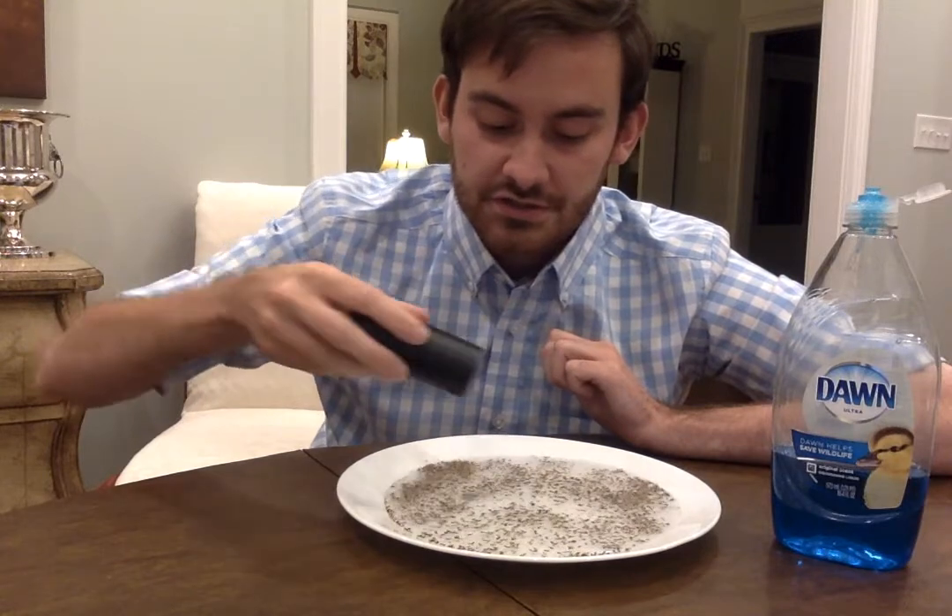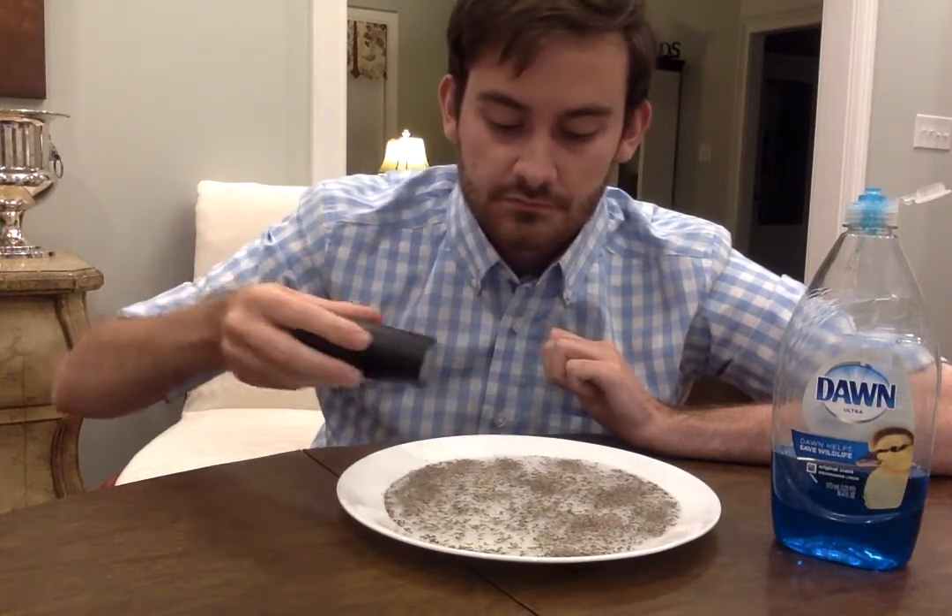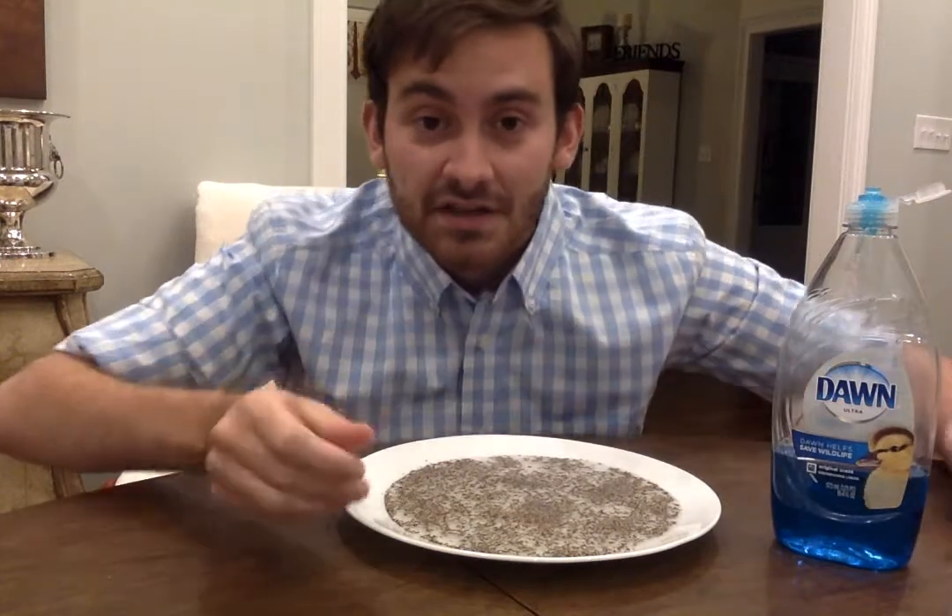I'm going to use a bunch. Now you can see the plate — it is covered in pepper.